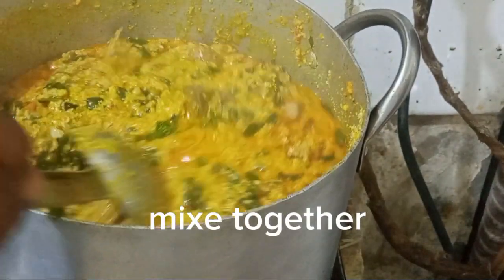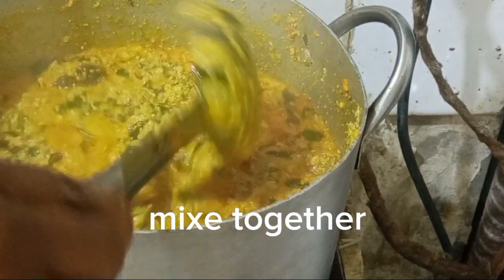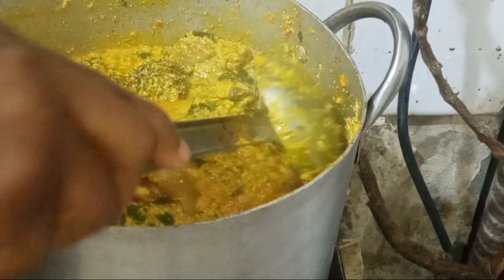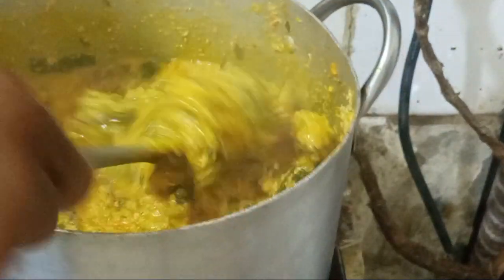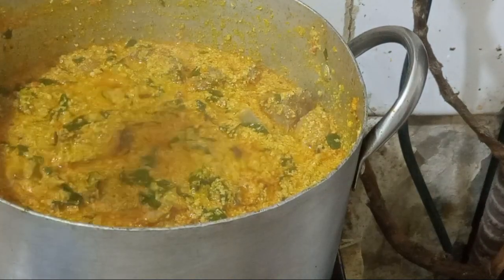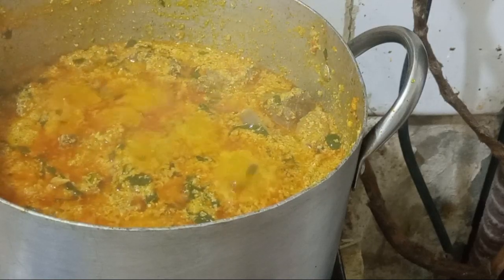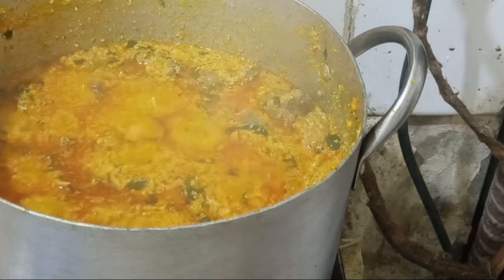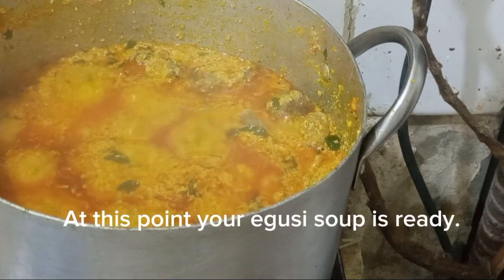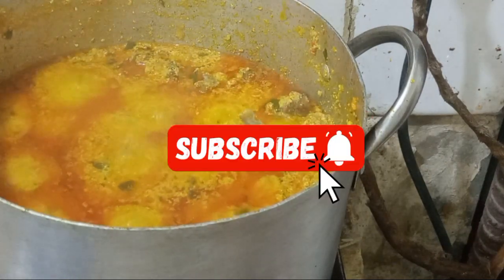Please, when you see a notification from my channel, click like, subscribe, and share. At this point my egosi soup is ready — I tasted it and it was perfect. I let it boil a little more, then dropped it and enjoyed it with swallow. Thanks for watching, I'll see you in the next video. I love you so much — bye!